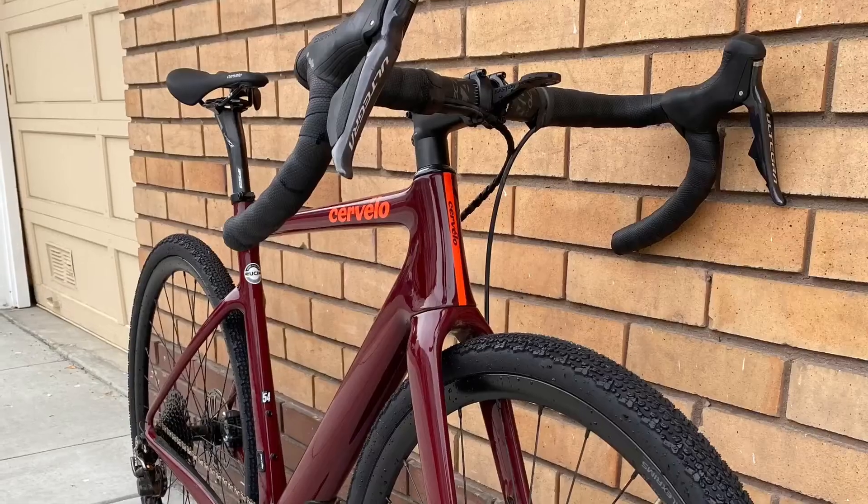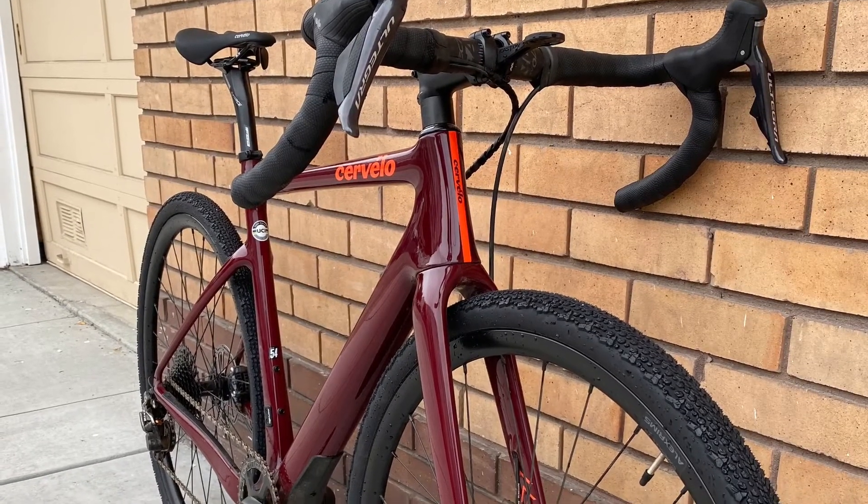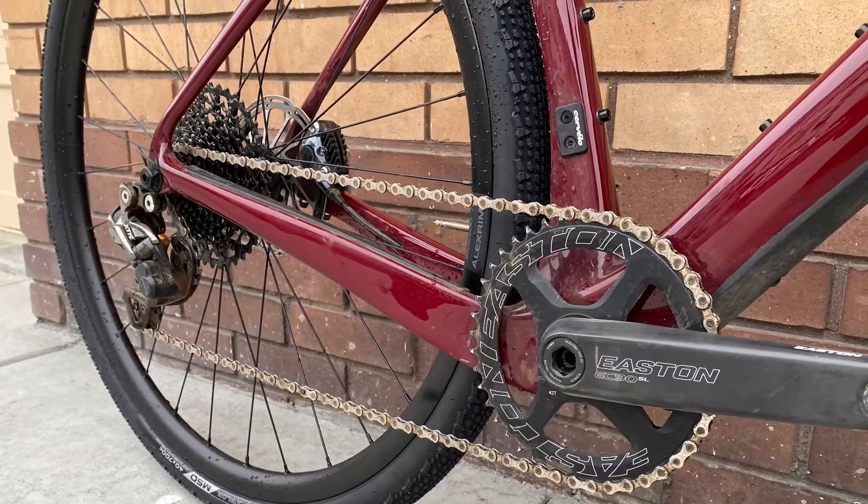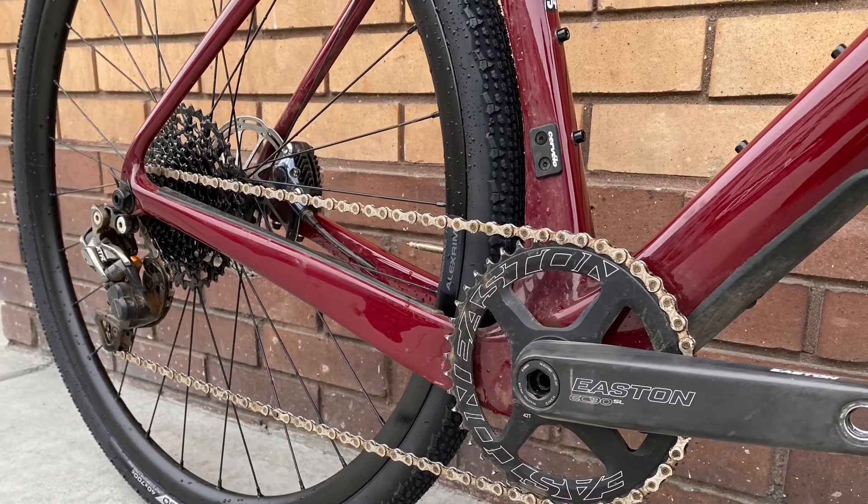I didn't have to learn a different geometry. It's relatively long with a 388mm reach and a relatively low stack at 555mm. Compared to the Ibis and the Stigmata, it's the longest and the lowest. I felt like I was on a road bike — short chainstays at 420mm, really crisp handling, really fast.